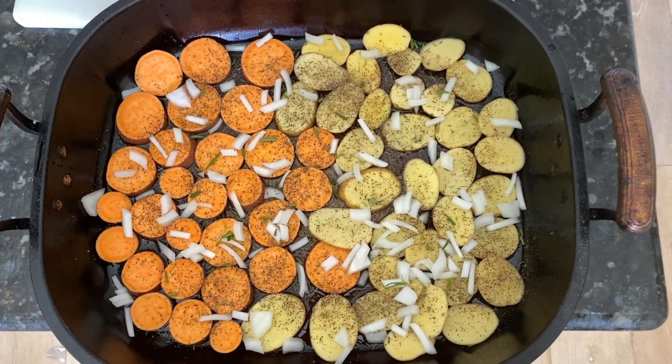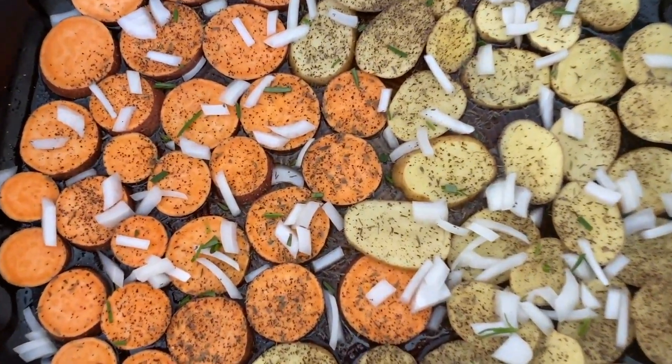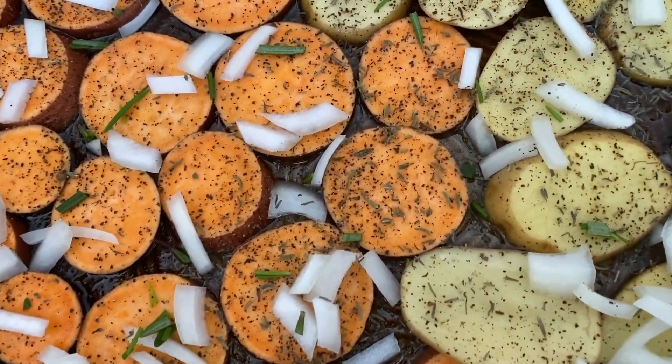In the oven, we have some roasted potatoes, sweet potatoes, and some small yellow potatoes with some fresh rosemary from my little garden upstairs, and thyme, salt, and pepper.